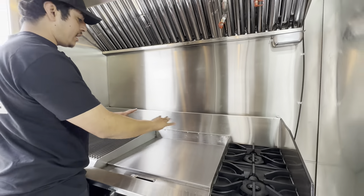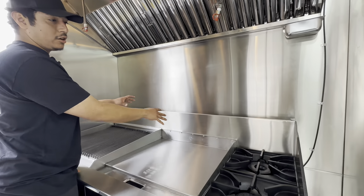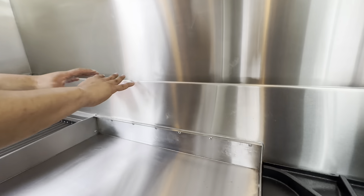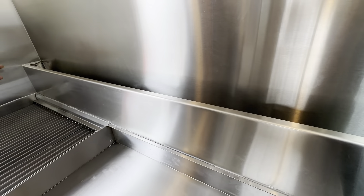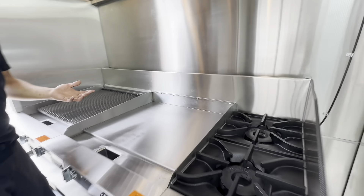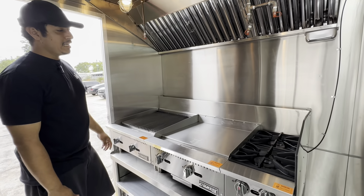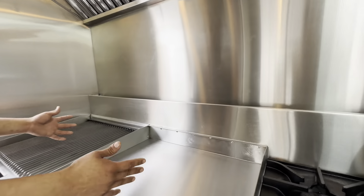Each of these appliances normally comes with its own chimney, but here at Chef Units we combine them all into one big chimney. It looks much nicer, much cleaner, and makes it much easier to clean and access.